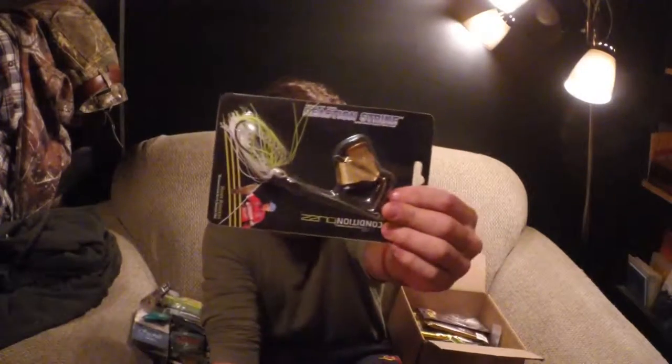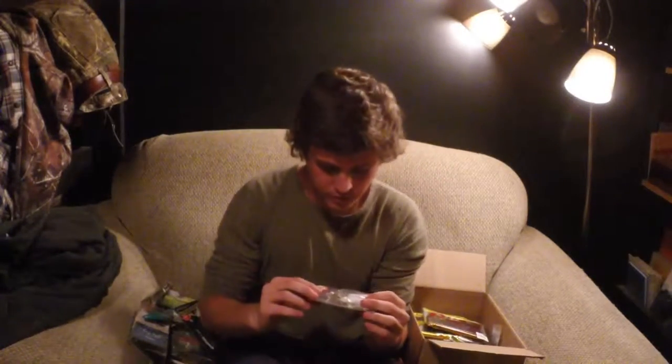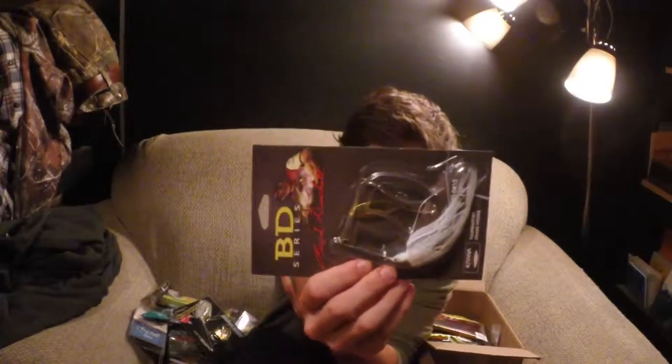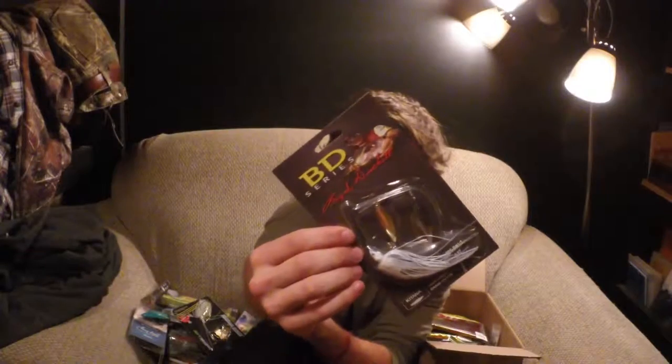Buzzbait — I've been needing some new buzzbaits, so glad I got that. It's by Reaction Strike as well. Here's another spinnerbait. I actually got one of these in one of my mystery tackle boxes once — a good, heavy spinnerbait.